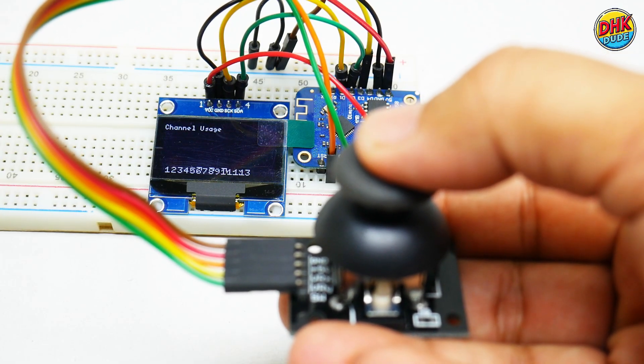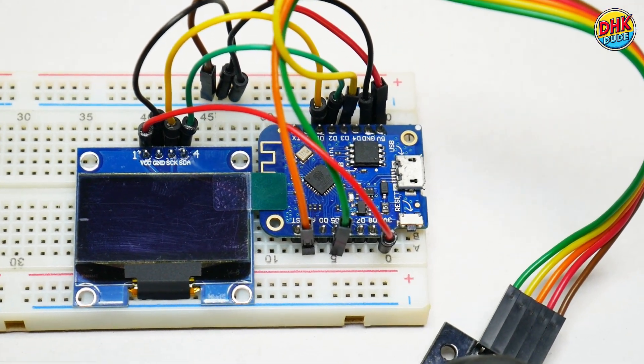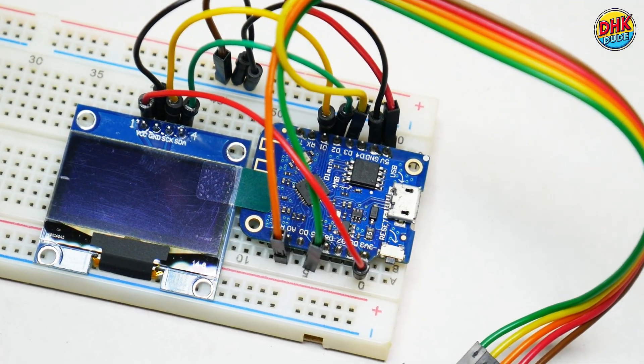That's our Wi-Fi scanner. Build it to boost your Wi-Fi. Like, subscribe, and comment your Wi-Fi fix below. Till then, I am DHKDude, signing off.